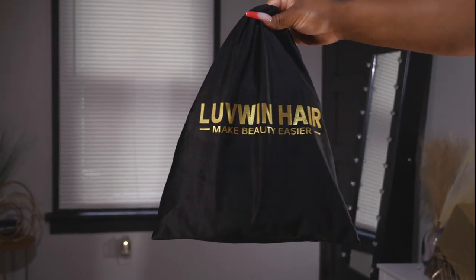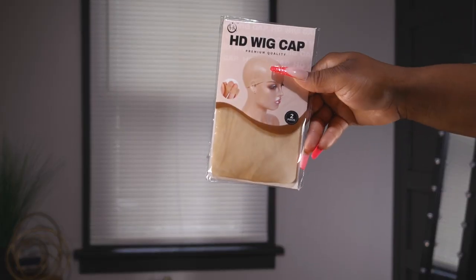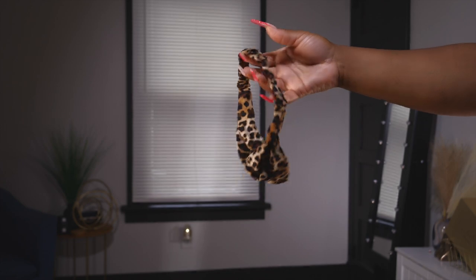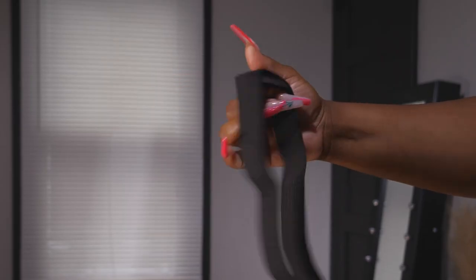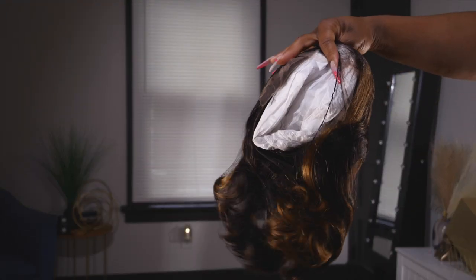I'm gonna jump into a quick unboxing to get some details on this unit and all that good stuff, then jump right into the styling portion. Along the way as I style the unit I'll give you some thoughts, but if you want my real deep thoughts, wait till the end of the video. Today's video is sponsored by Love Win Hair — my very first time trying them out. They threw some goodies in the bag, including lashes that I'm actually wearing today.